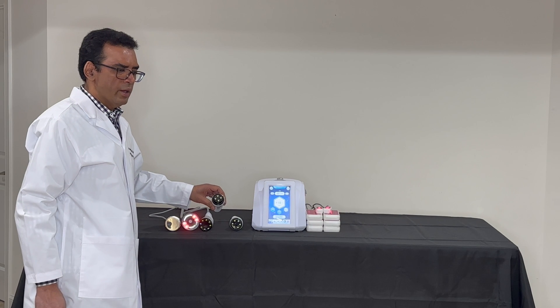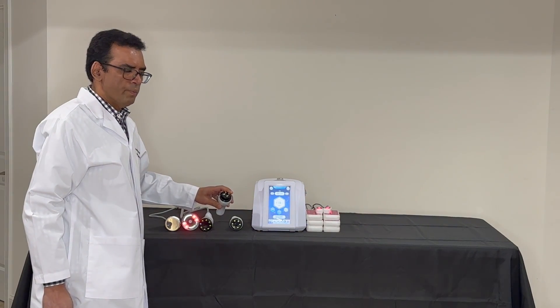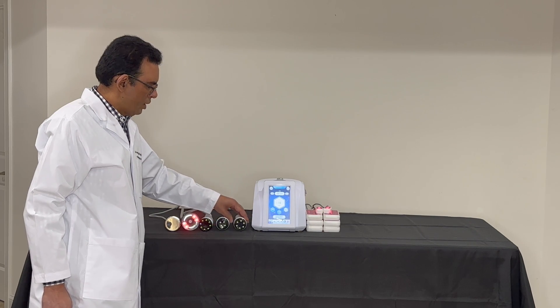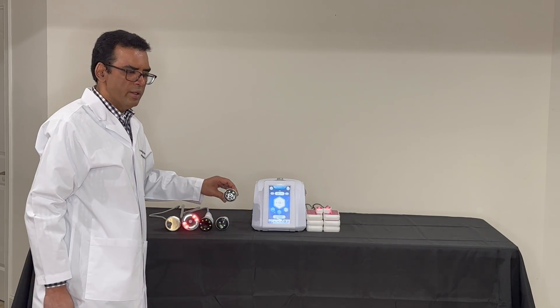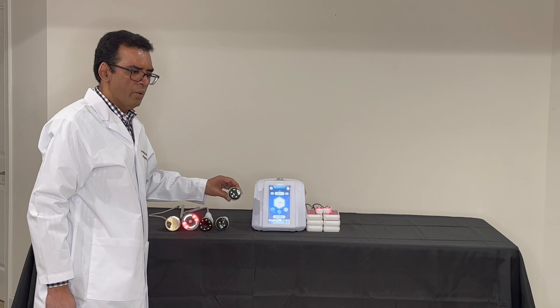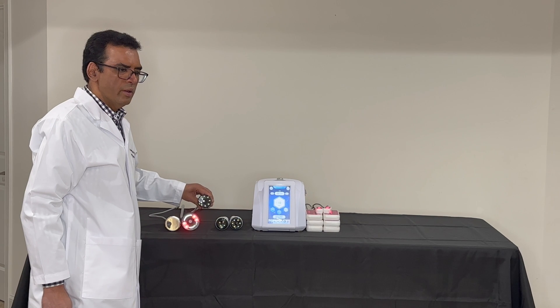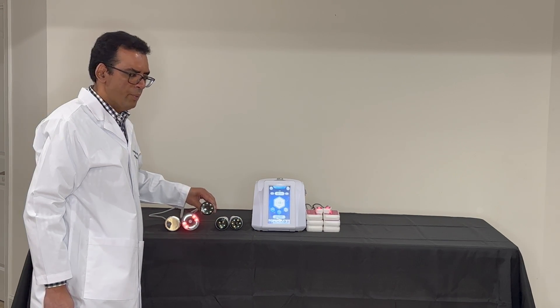The 4-pin RF handle is used to tighten the skin around the face and smaller parts of the body. The 6-pin is used to tighten skin around medium-sized areas such as the arms. The 8-pin is used to tighten areas such as the legs and abdomen.